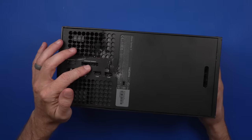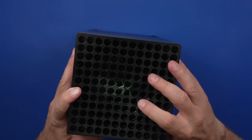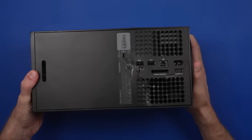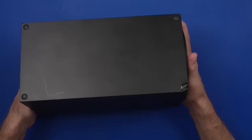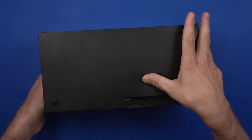We got cracks, we got smashes, we got dents. I feel like maybe someone upset their significant other with this one. I paid $150 for this very broken Xbox Series X. I don't even know if this thing turns on though, so let's plug it in and see what it does.